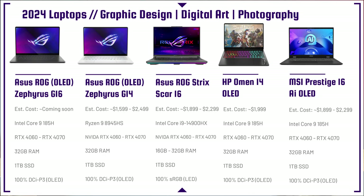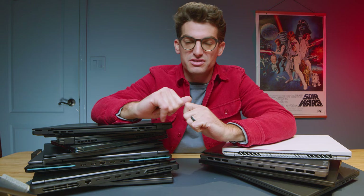The MSI Prestige 16 AI OLED is basically the more affordable version of the MSI Creator 16. You still get AI, OLED, RTX 4060 or 4070, 32 gigs of RAM, and 1TB SSD — just without the bigger GPUs and Quadro series options for 3D modeling. It's a slightly more basic but more budget-friendly version.